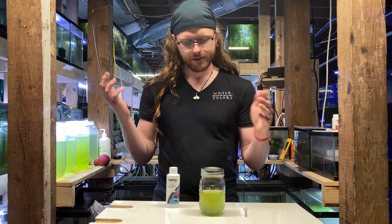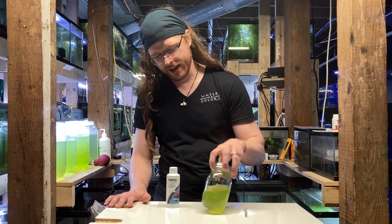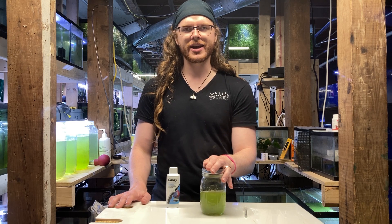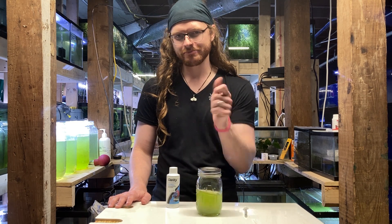Since this is such a small container, I'm going to kind of overdo it — only because A, I think we might be able to get it to go fast, and B, I don't have to worry about choking any fish because this isn't going back into any tank. So let's see what happens.